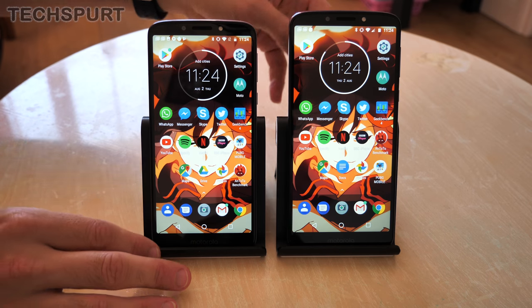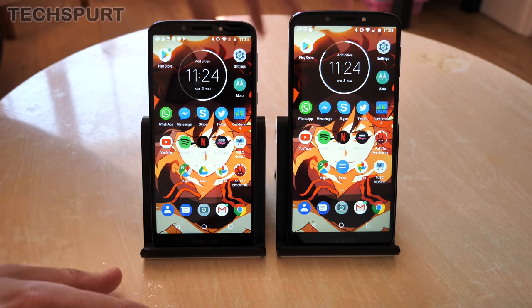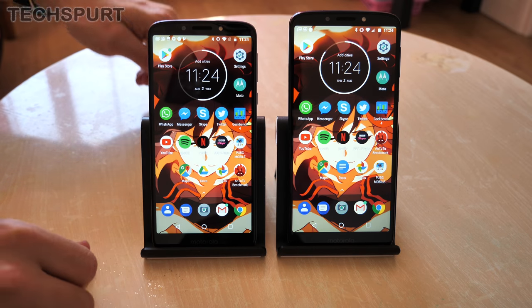For lots more side by side comparisons of the latest and greatest smartphones, budget or premium, don't forget to hit that subscribe button.